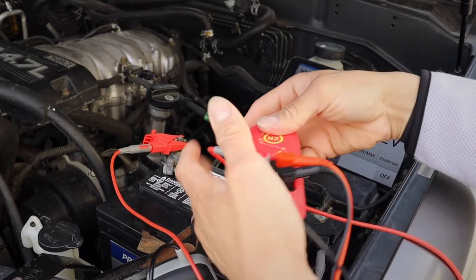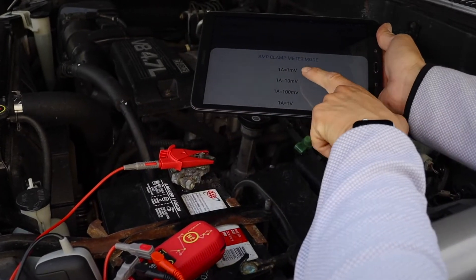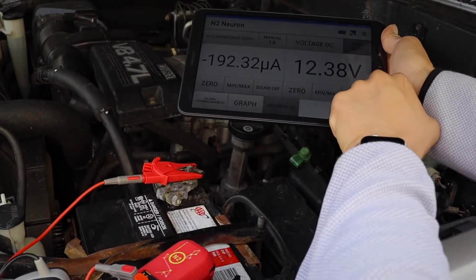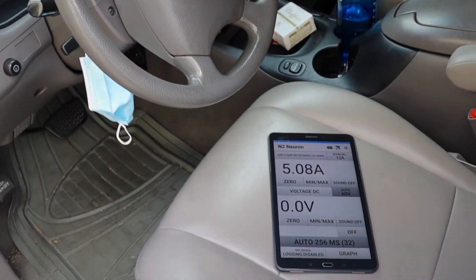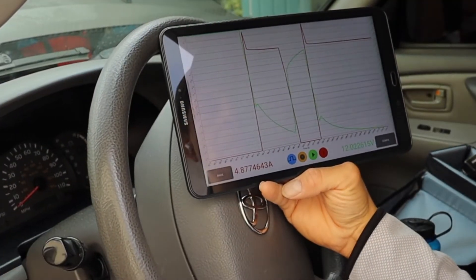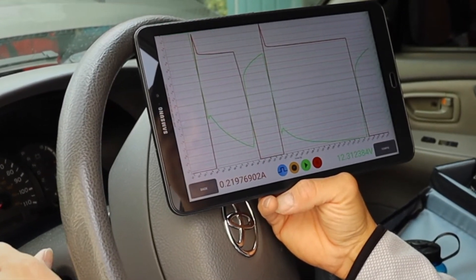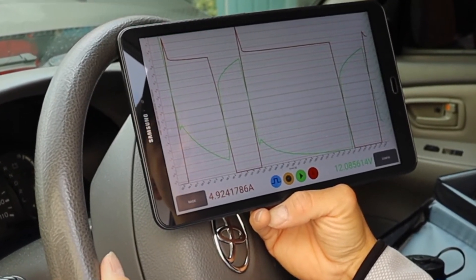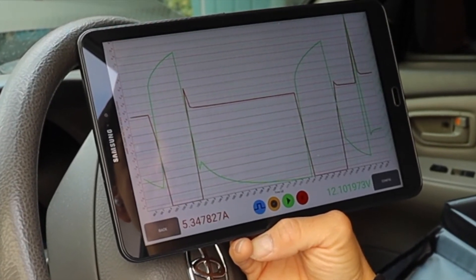When using your Amp01 with your N2 neuron you will be able to have automatic amperage conversions from millivolts to amps — meaning no more guessing where to place those decimal points — the ability to watch amperage draw over time, the ability to watch amperage draw and voltage simultaneously on the same circuit, and the ability to record and store amperage readings over time.